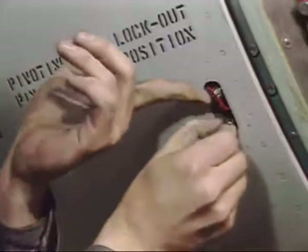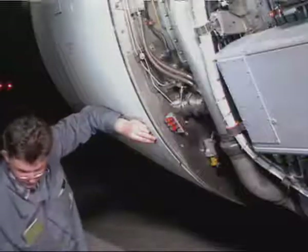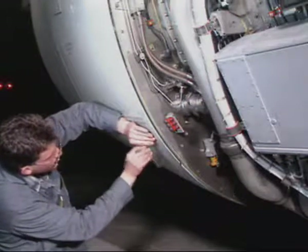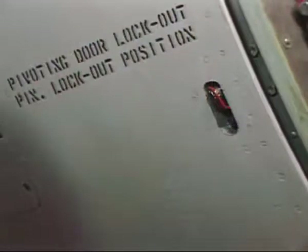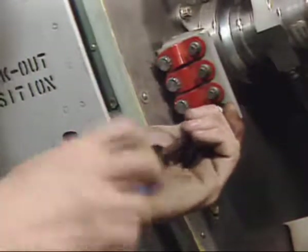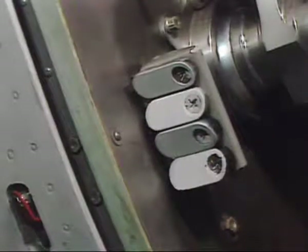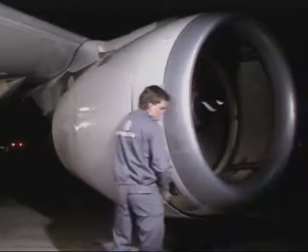Cover and secure each lockout bolt with a red lock plate and its retaining bolt. Replace the lockout fairings and their screws on the storage bracket instead of the red lock plates and the lockout bolts. Close the fan cowl doors and make sure that the working area is clean and clear of tools and other items.